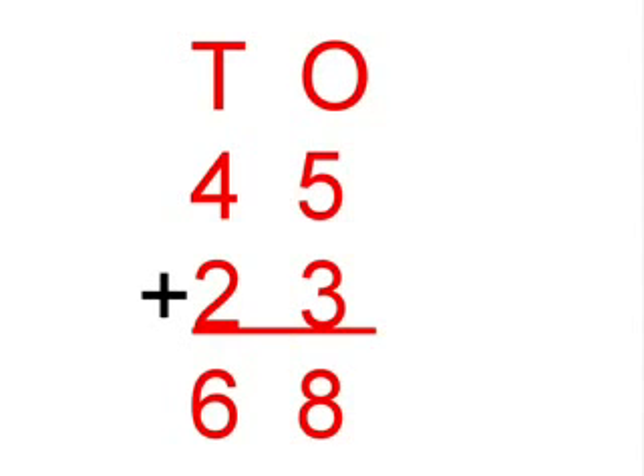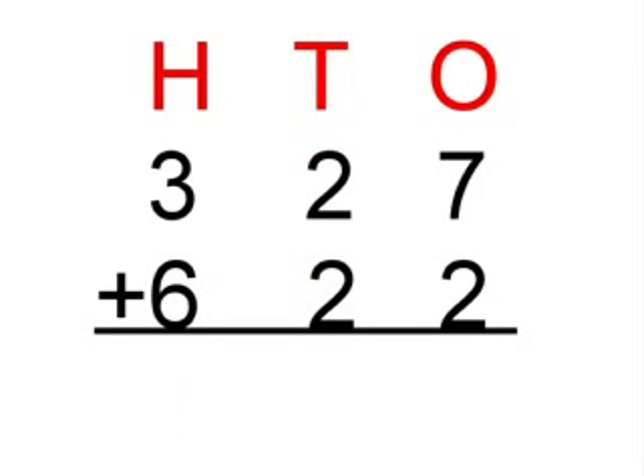So 45 plus 23 equals 68. Our next sum is 327 plus 622.